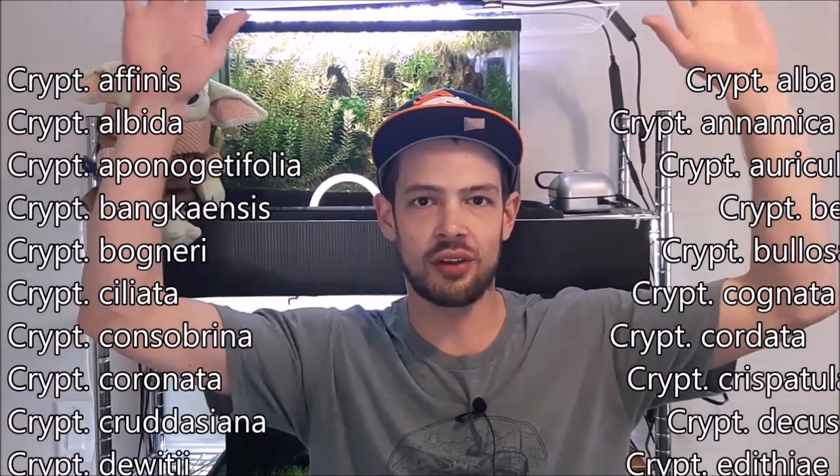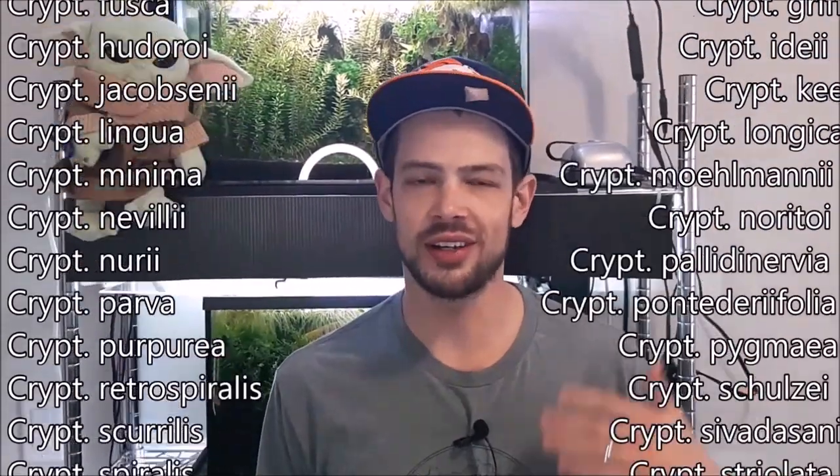Welcome back to Bob Moss Nanotanks. Today I'm going to be continuing my plant care guide with cryptocorynes. I'm going to preface this with the fact that there are a lot of types of cryptocoryne. Personally I just have crypt wentyii brown and crypt pygmaea. There are tons of kinds - I'll toss the list up on the screen, I'm not going to list them all.